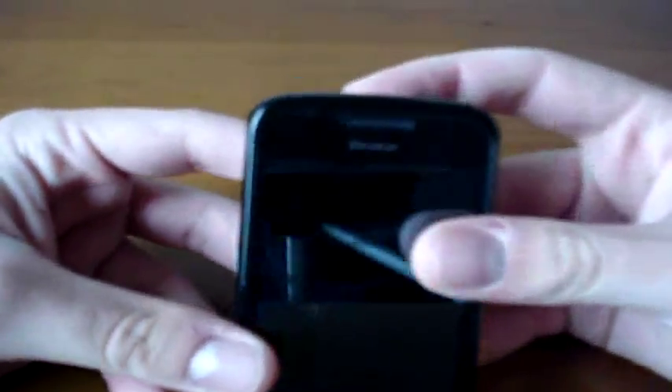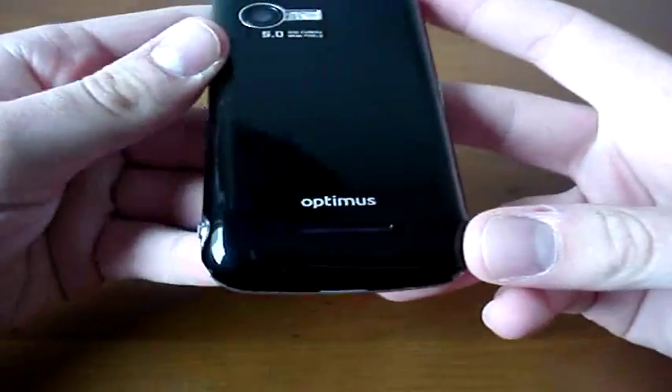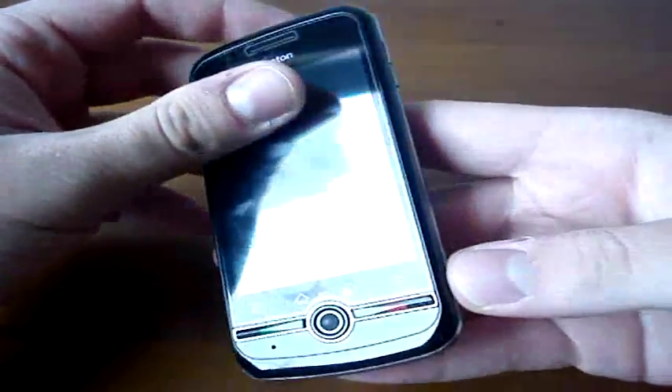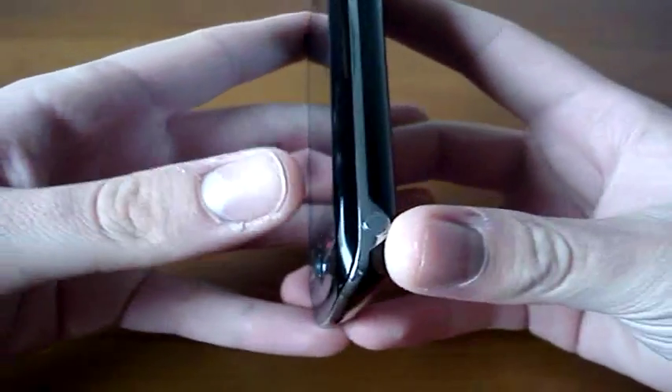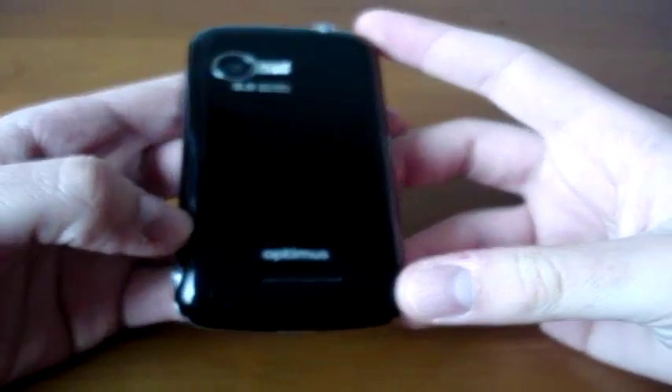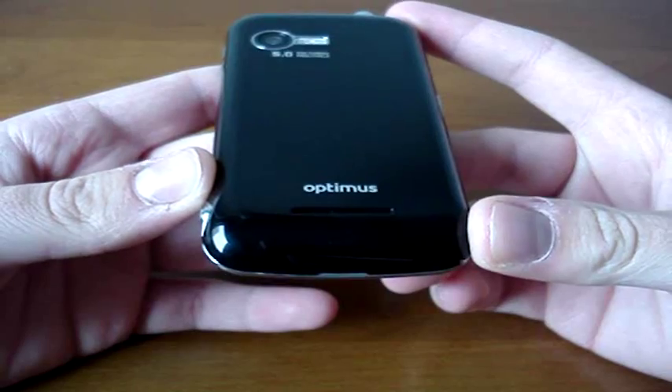This is the Optimus version, as you can see down here. It costs about 180 euros locked to the operator. You can unlock it for, I think, about 50 euros — I'm not sure, but I think it's that value.